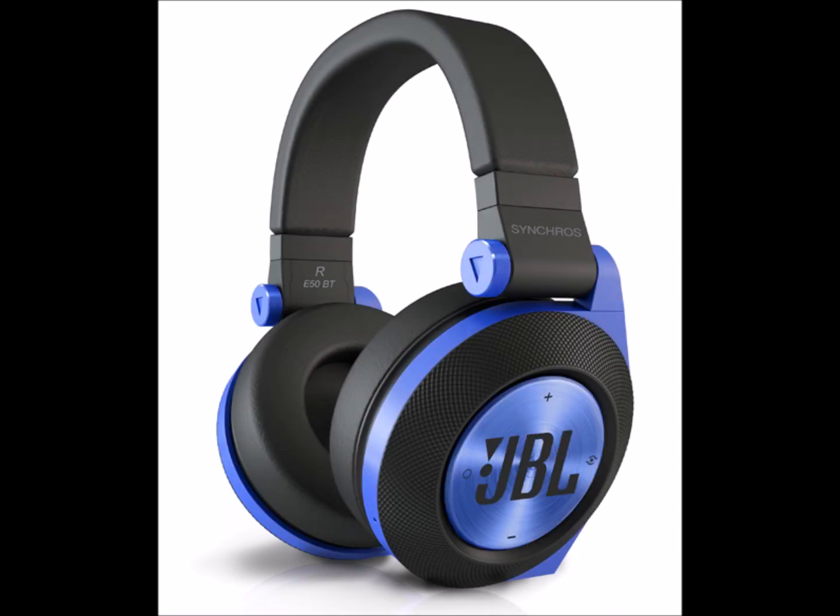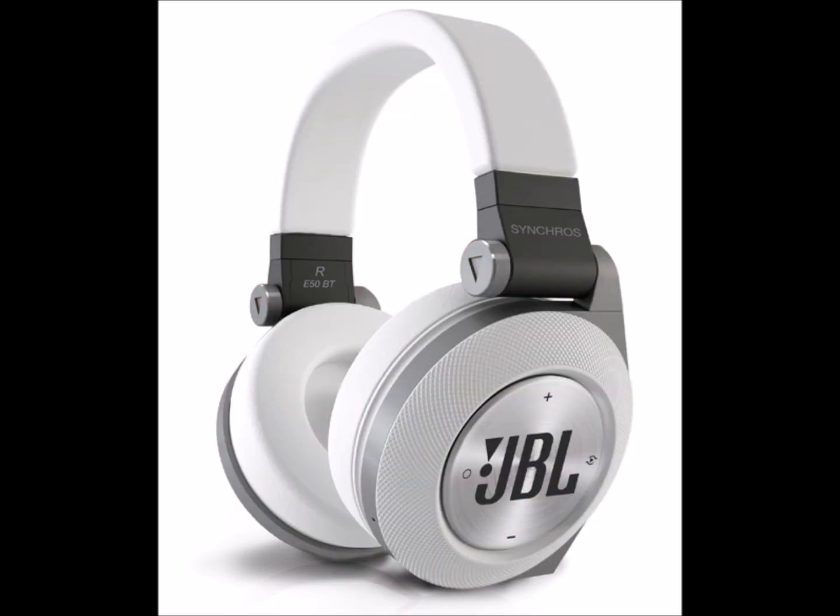Next generation around-ear stereo headphones featuring JBL's signature sound, Bluetooth connectivity with Share Me music sharing, all in a stylish, contemporary design. Bluetooth around-ear headphones with JBL's signature sound, pure bass performance, wireless Share Me music sharing, and a superior fit.